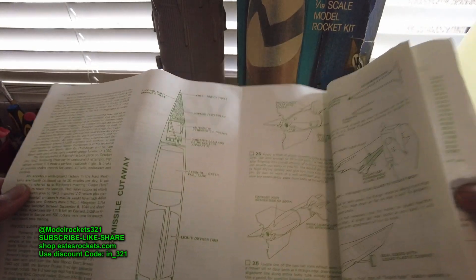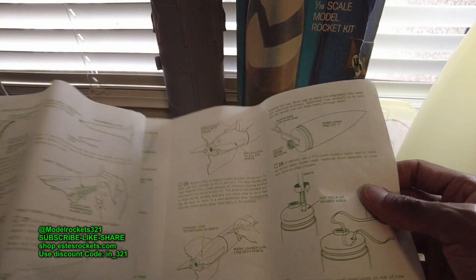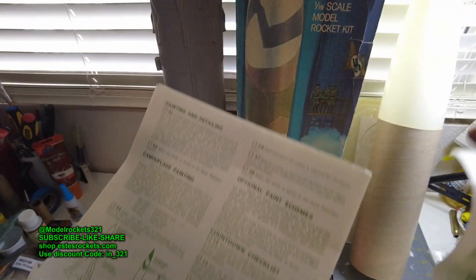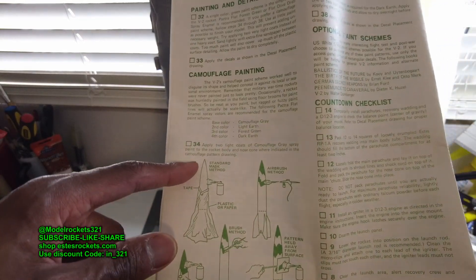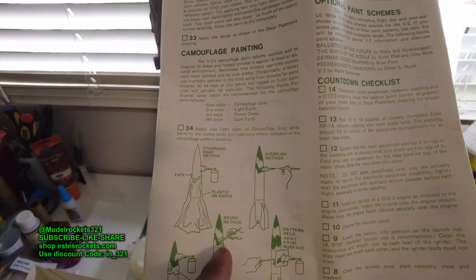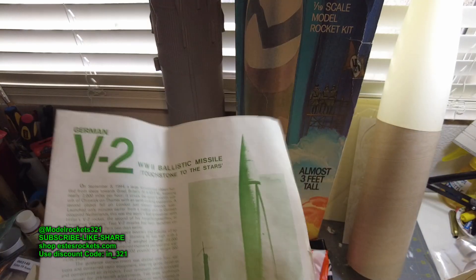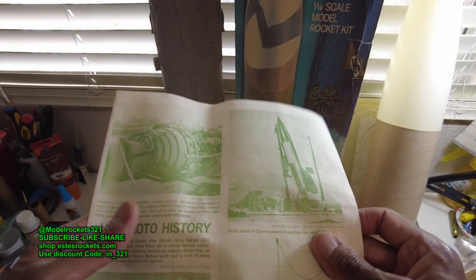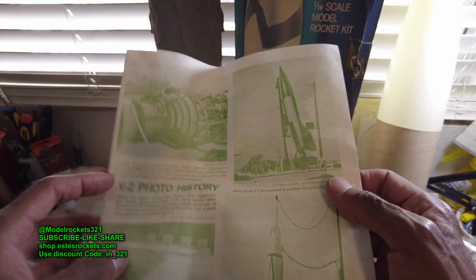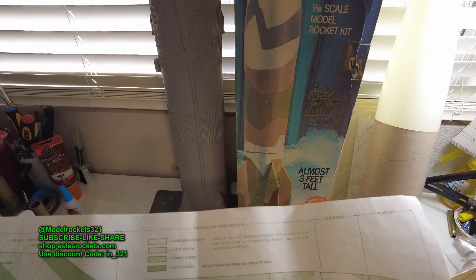Back to the literature — this has the build instructions and some info about the real V2. It's not a hard build from what I can see. Putting those two fins together — this shouldn't be hard. The painting is where this kit really pays the bills. They're showing you some paint schemes — almost knocked something over, as usual. They actually have you doing a brush method, but I'm going to mask and spray. I really want to do that rag camo pattern — I always like that look. There are also black and white and black and yellow versions.